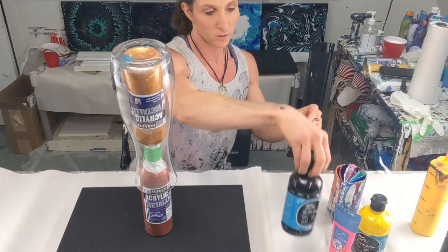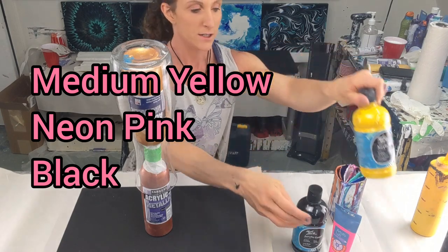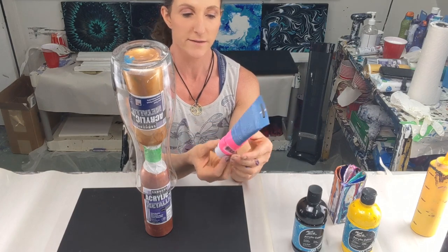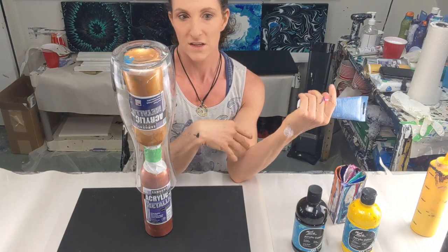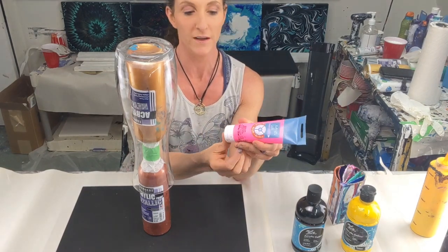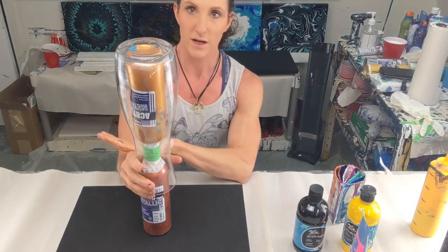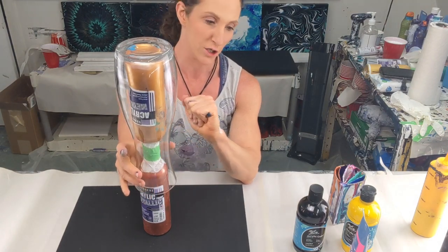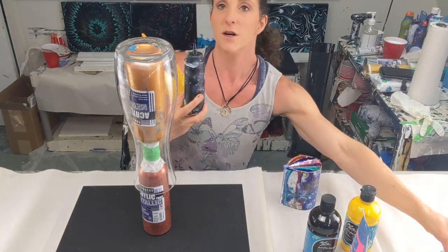I'm using three colors: black by Montmartre, medium yellow by Montmartre, and neon pink from Artist Loft. Neon colors are a bit more transparent — they kind of wash out — so I mixed a little white into the pink to hopefully eliminate that. They're all mixed the way I normally mix; I have a link to a video on how I mix paint and my recipe in the description.